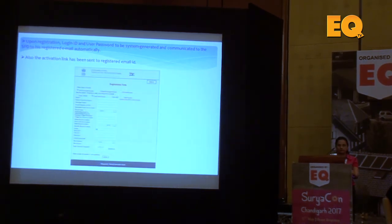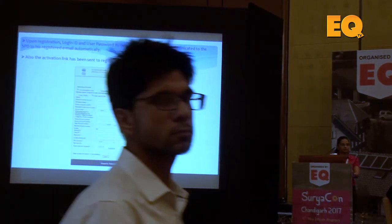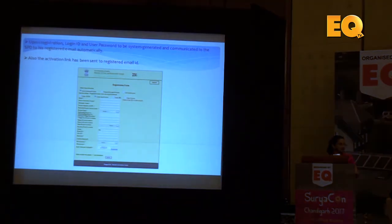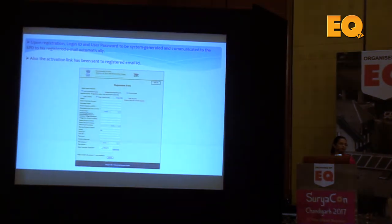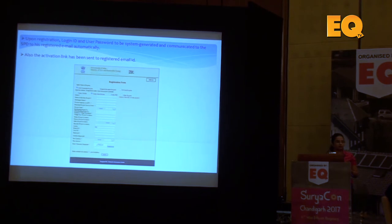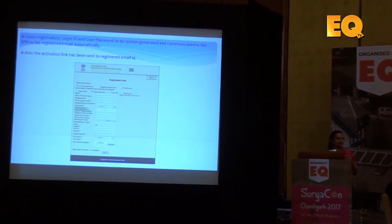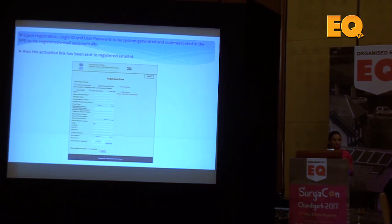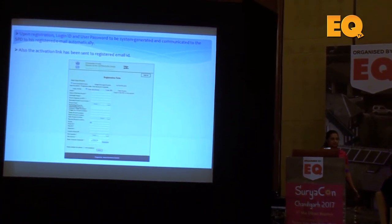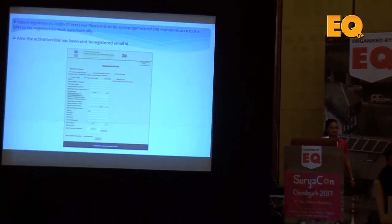We have to create a user ID and password, then select whether it is a grid-connected, off-grid, or bundling project. Under the bundling option, anyone needing to apply for a 20kW project can apply under the bundling scheme. The solar power developer — the EPC — applies on behalf of multiple end clients. Earlier it was a cumulative 100kW capacity under one client only, but now there can be any number of clients as long as the cumulative capacity is a minimum of 100kW. For example, you can add up 10kW and 5kW projects until you reach 100kW cumulative capacity.